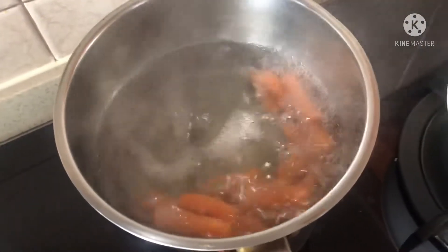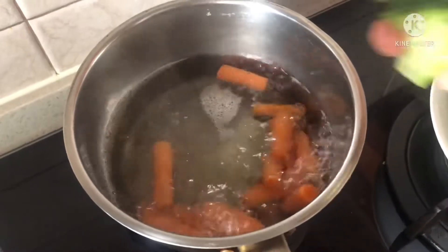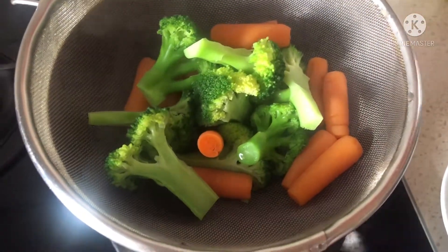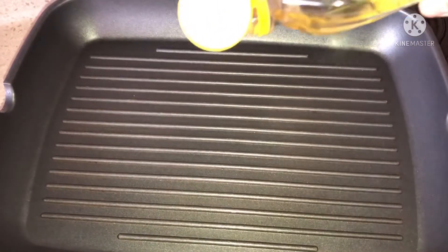I boiled the carrots for three minutes already, still have two minutes left, so I will put the broccoli in now. Okay, almost done — I'll set this aside first. It's time to cook the chicken guys — put the oil in.